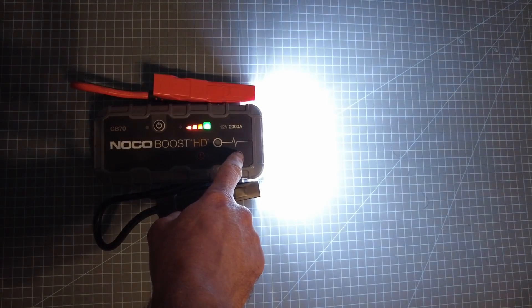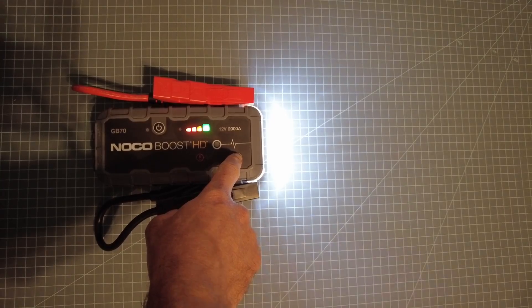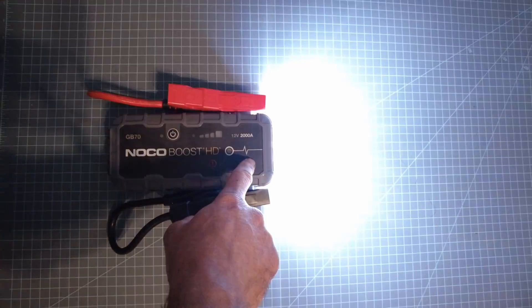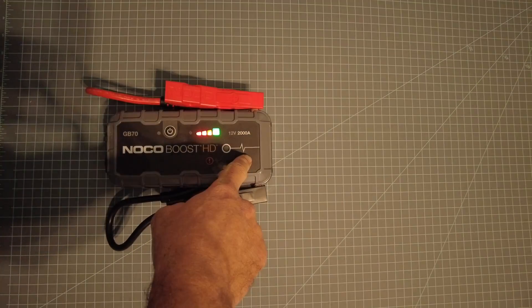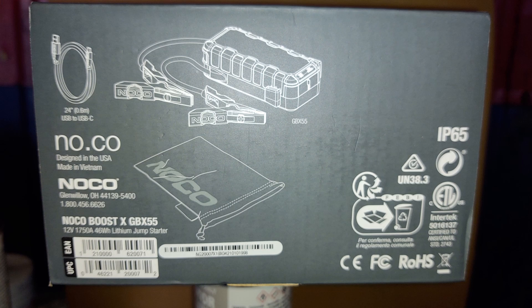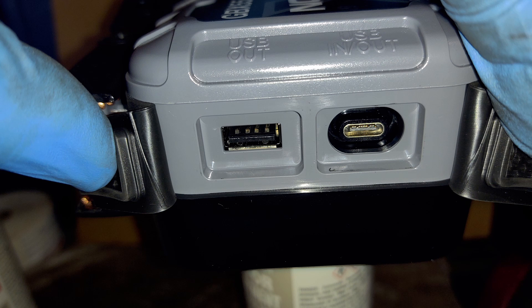It has a built-in 400 lumen light with seven modes including SOS and strobe functionality. It has a 15 amp output so you're able to charge cell phones, tire inflators, or any other electrical device. Make sure you shop around for pricing — I was able to pick this unit up for around $150, though it retails for about $250 on the website. It has micro USB charging, and if you're interested in a USB-C option, I recommend one of the GPX models.